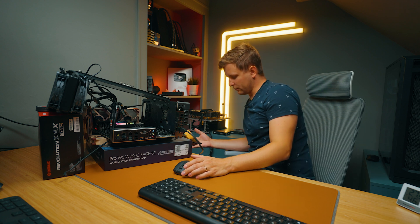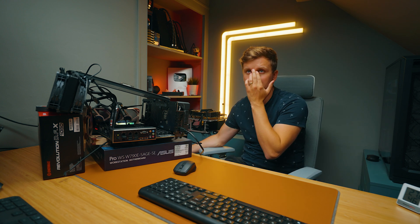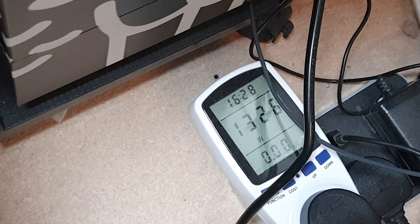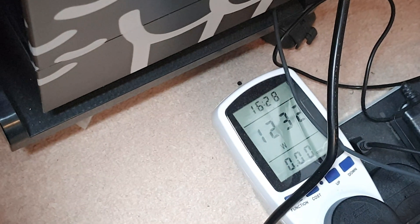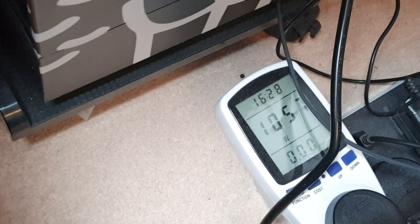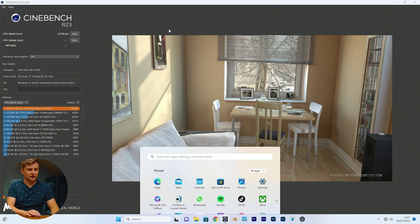We're idling and pulling 300 watts from the wall. I'm going to press go — and we're pulling 1,300 watts from the socket. This PSU is only rated for 1,050 watts. Did you see that? Oh my word.